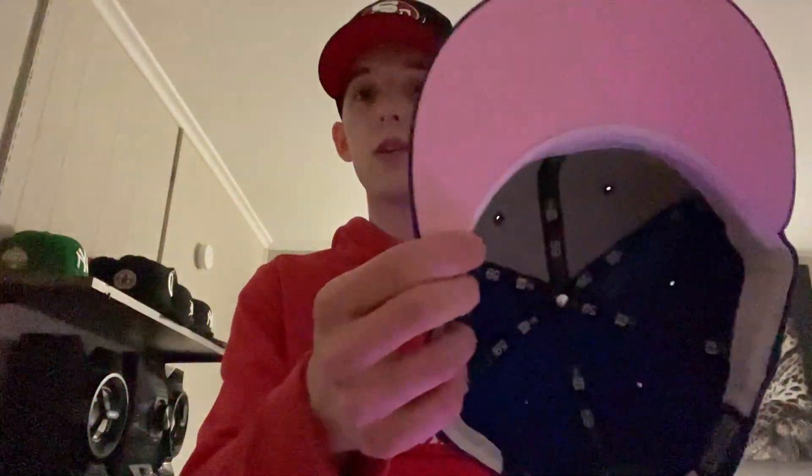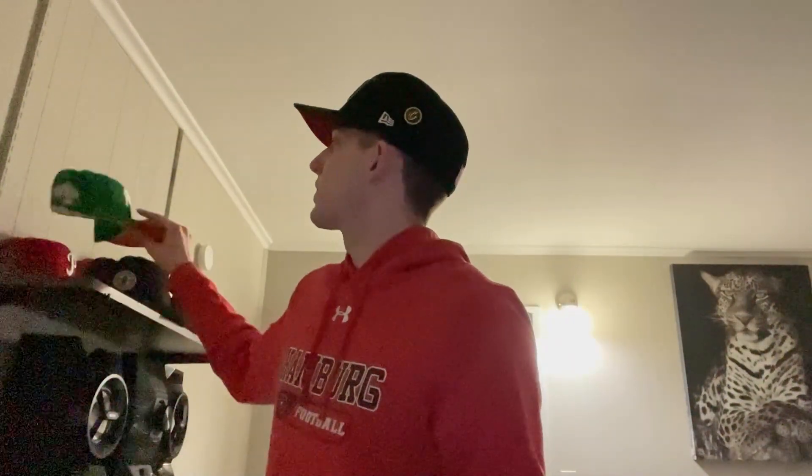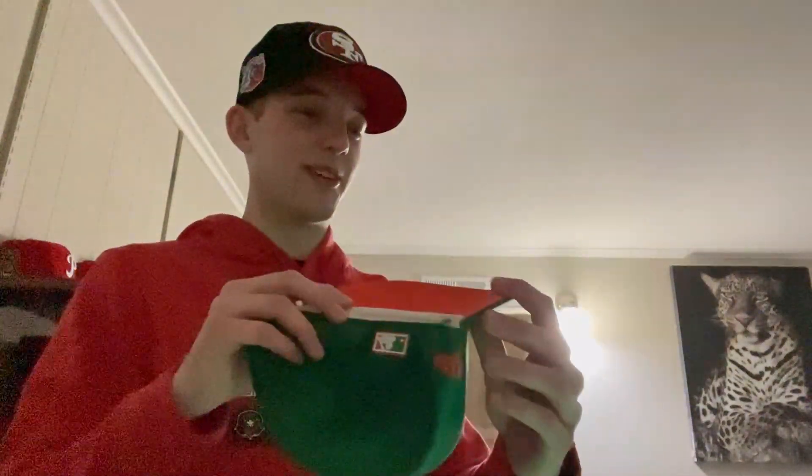Got a Phillies one — really like this one, light pink bottom with the All-Star game patch on the side. Then this disgusting Gatorade colorway throwback with the orange bottom — it's a Yankees one.